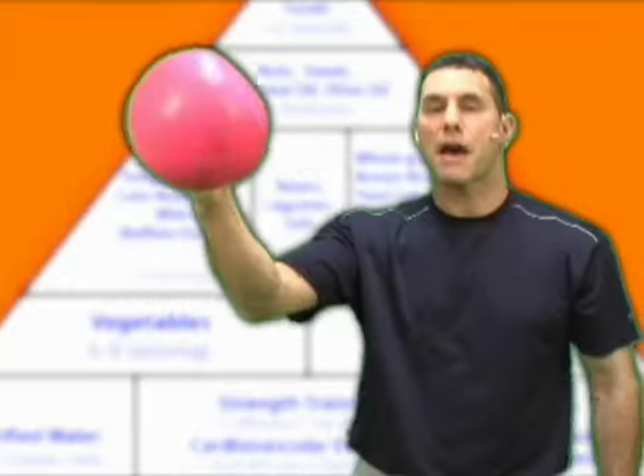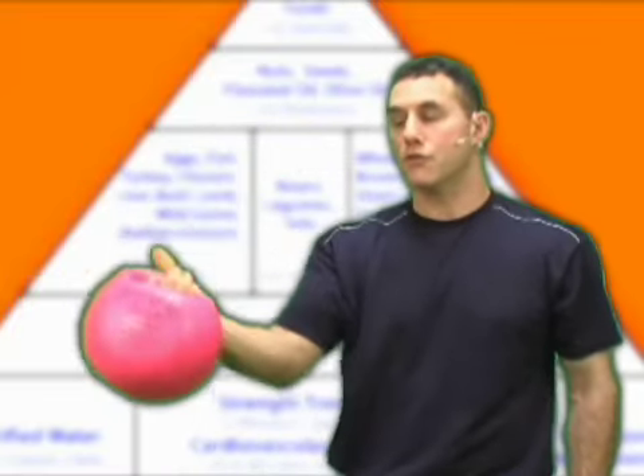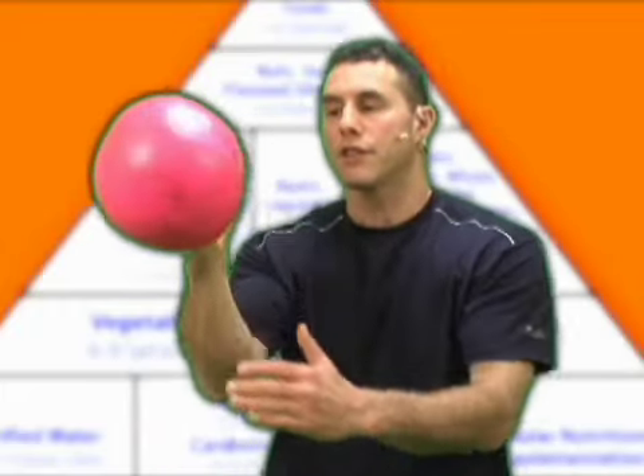I'm going to introduce you today to what's called a Powerball. It's a weight with sand in it that actually has a handle. This is called a Powerball — it goes anywhere from 2 to about 50 pounds. And it feels really good if you have arthritis in your hands. It feels really comfortable, nice and soft.